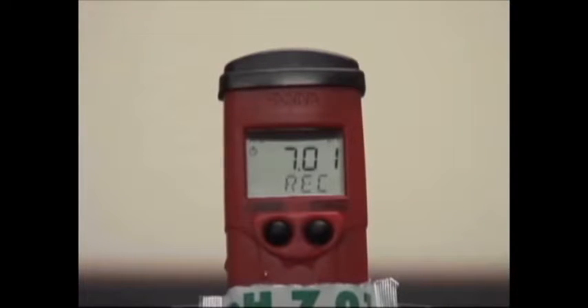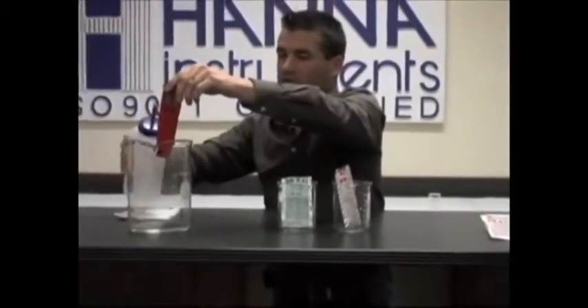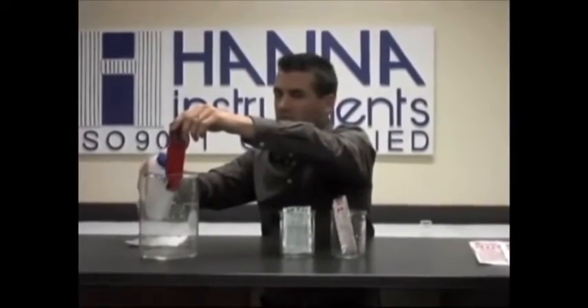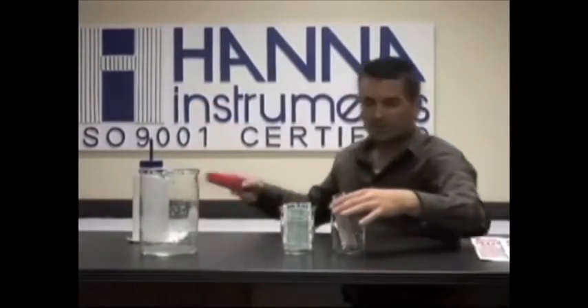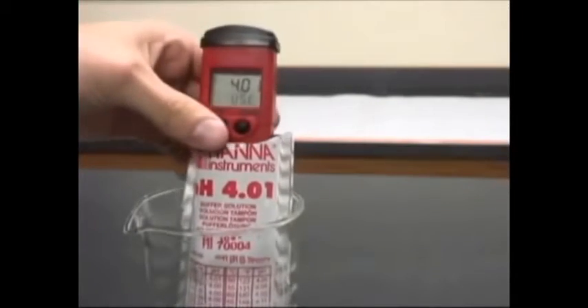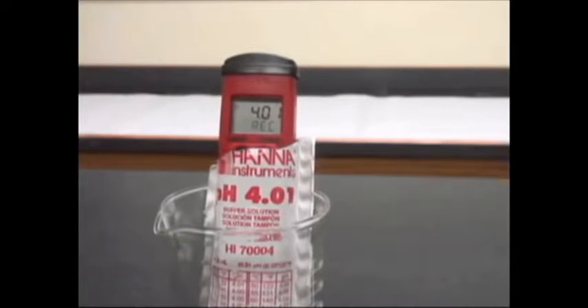Once the tester has accepted the calibration automatically, you'll see it request 4.01 buffer. We'll do a quick rinse in between, then put it in the 4.01 buffer and give it a few seconds to automatically accept that calibration.